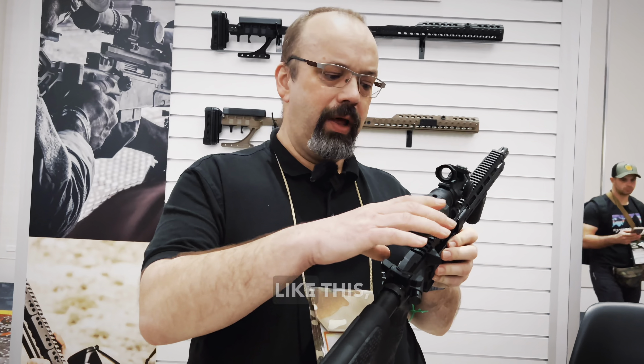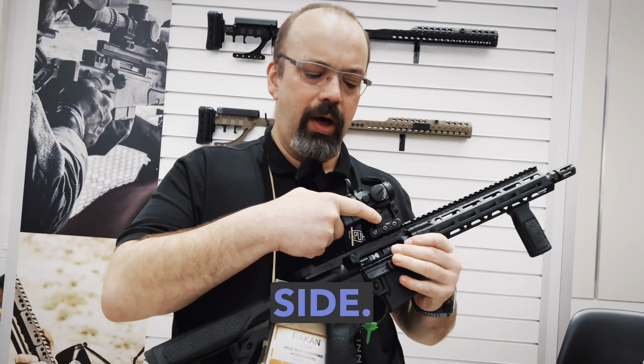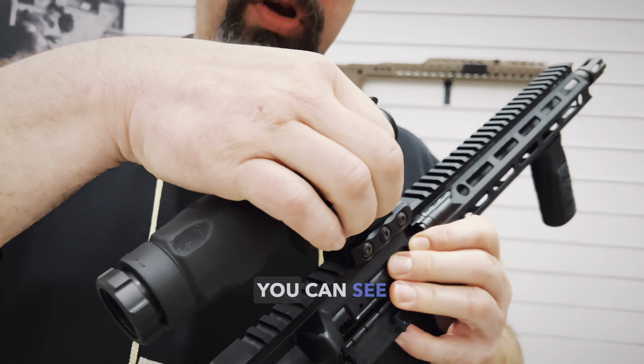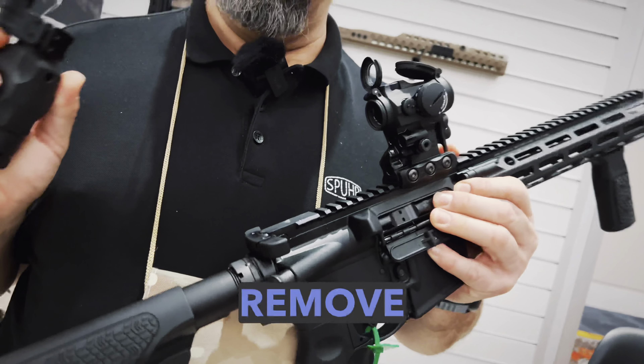You can put it up and down like this, almost going to center. It can be removed. There is a button on the side, and when I push the button, you can see a red line here. The red line shows that it's open and now we can simply remove it.